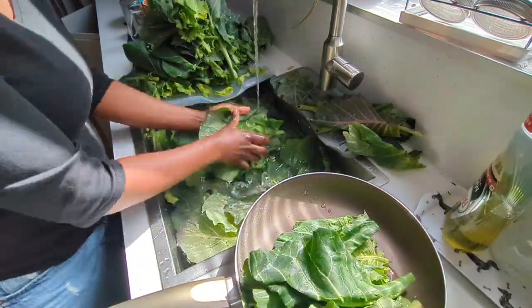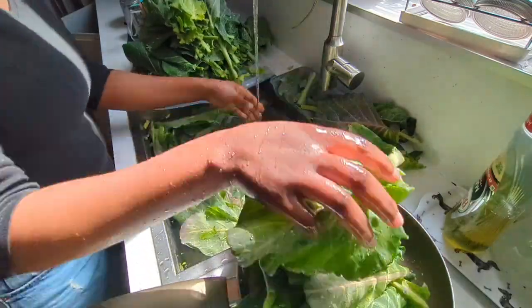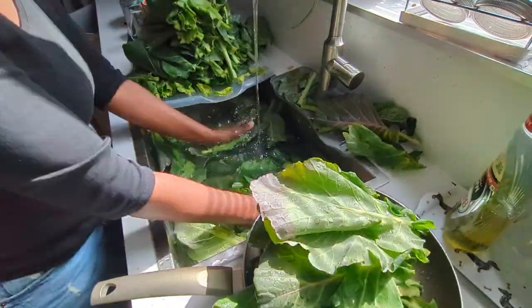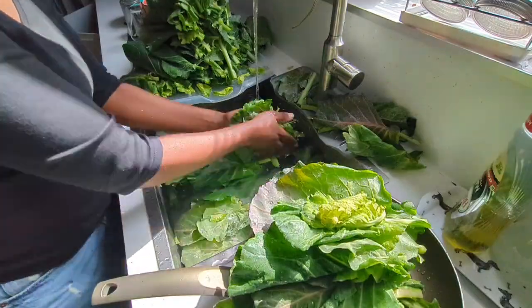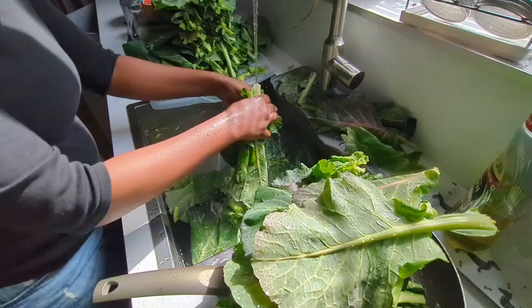I sautéed the bacon in the pan and also added some ghee, but not a lot of it. Once that is cooked, I just add my greens in and cook them to the desired softness.